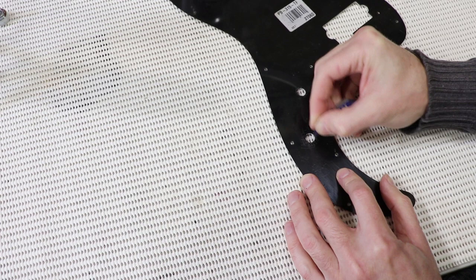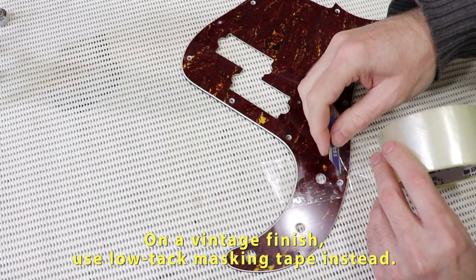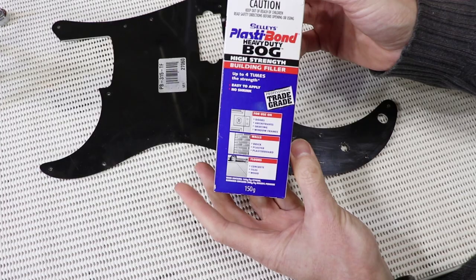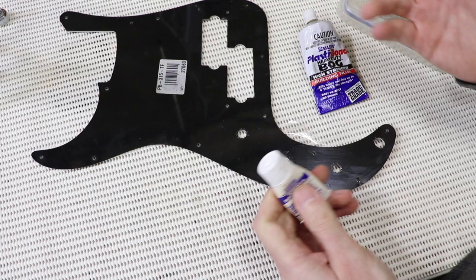The next step is to put some clear tape on the front side of the fill. Clear tape is good because you can see if there are any air bubbles in the fill. The filler material I normally use for this sort of thing is PlastiBond, made by Sellys. It's a polyester filler with a catalyst — very similar to Builders Bog, Bondo, or car body filler, except that it cures quite a bit harder.